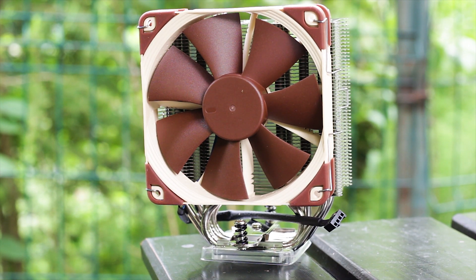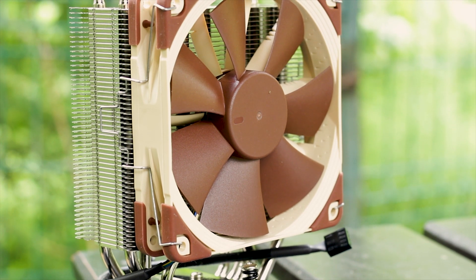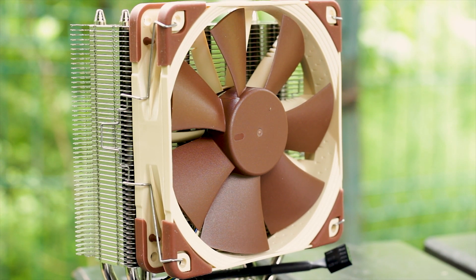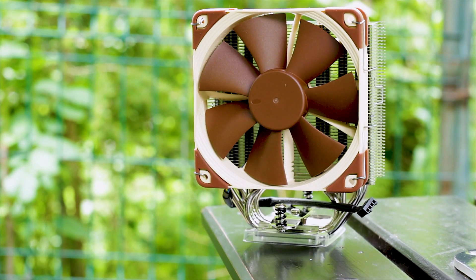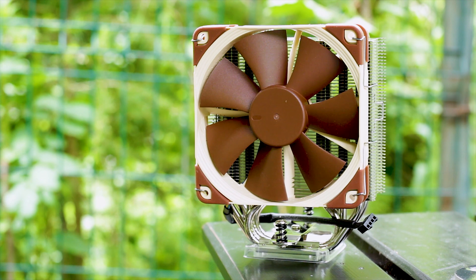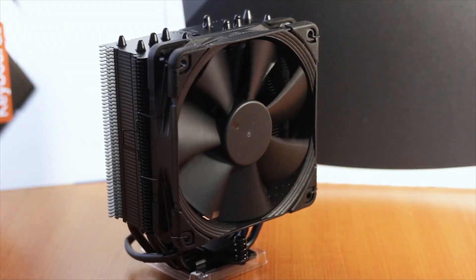The Noctua NH-U12S is a small CPU cooler that promises to deliver a good performance-to-noise ratio. With a price of around 60 USD or Euros, it is not exactly expensive for a Noctua cooler, but it is not actually that cheap either — especially when looking at what other manufacturers are releasing day after day within this price bracket.